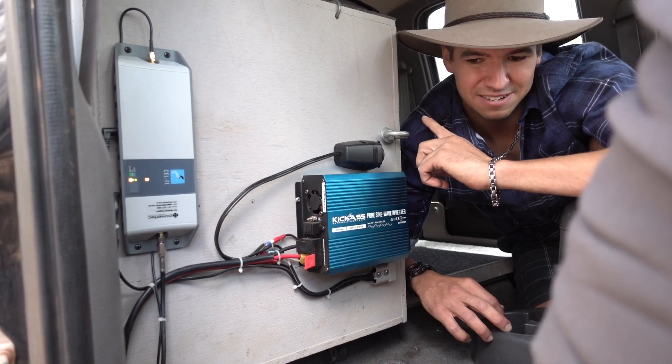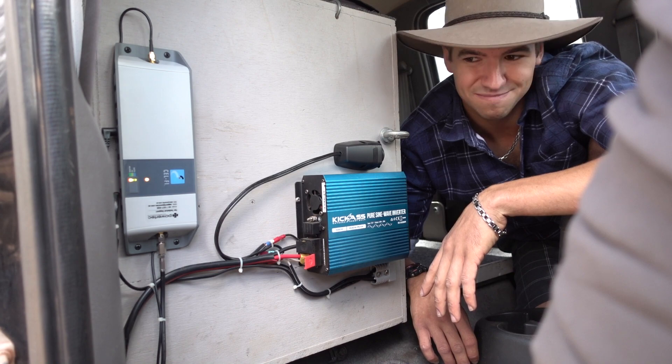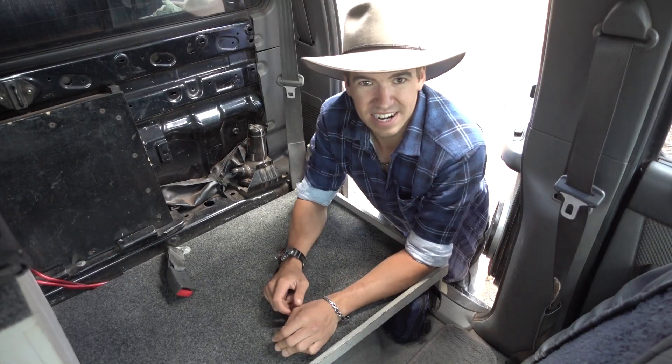All of this is run from two deep cycle batteries in the back of the tray. It's just a neat little spot — I don't know where I'd mount this stuff otherwise, but it's all worked out really well.